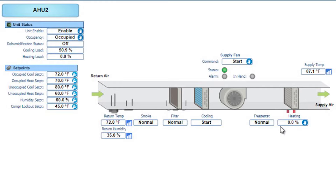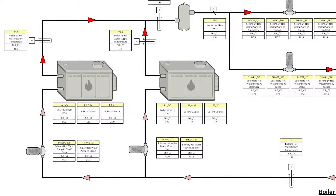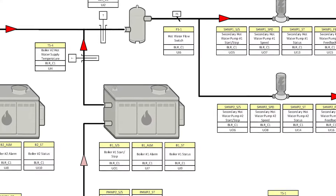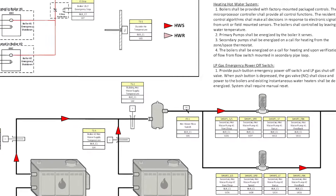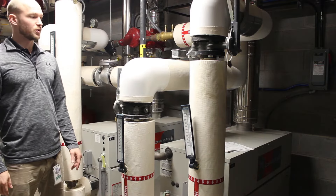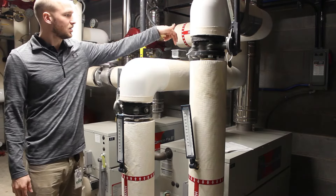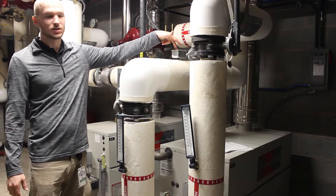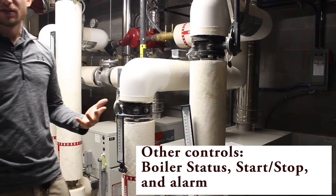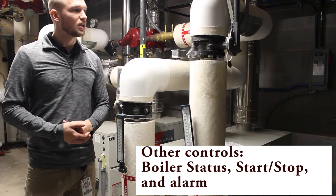Here's an overview of the boiler schematic — zooming in on the boiler you can see start, stop, alarm, and status. We zoom over to the secondary water pumps with similar status reports, then zoom out to the sequence of operation and the boiler stop. We're looking at two boilers — boiler one and boiler two — with the boiler one temperature sensor visible, though there's not a whole lot of controls visible here.